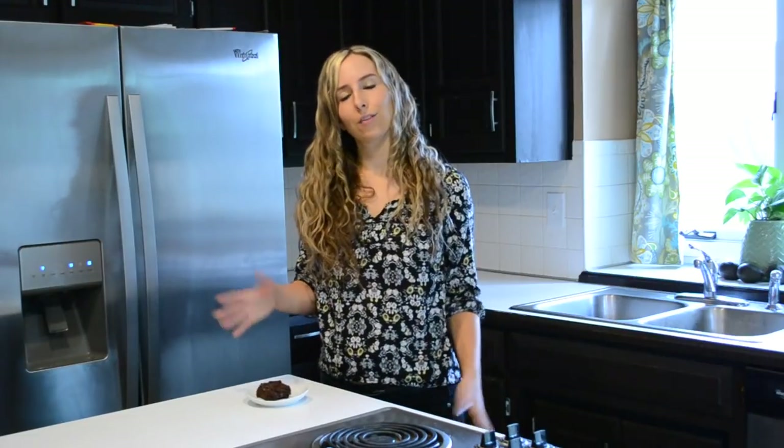There you have it — that is my brownie recipe. If you have your favorite kind of gluten-free, vegan, or alternative brownie recipe, you can share that below too, and we can all learn from each other and try some new recipes. Thank you guys so much for watching, and I'll see you next time for the next green tip.